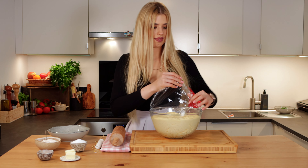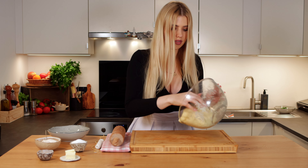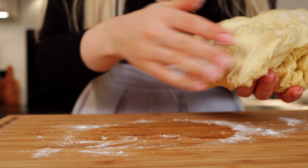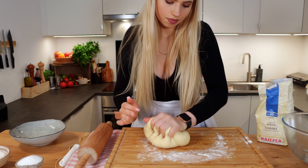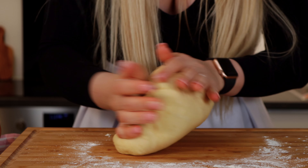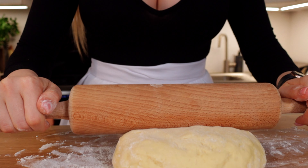Alright, the time is up. Check on your dough — it should have at least doubled in size. Get it out of the bowl and make sure to flour your work surface. This is a really uncomplicated dough. You just need to knead it for 1-2 minutes until you have a smooth consistency and the dough is not sticking to your fingers. Sprinkle some flour on top and we can move to the rolling.